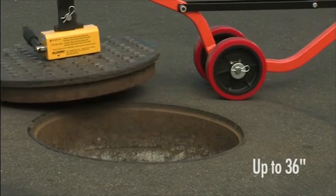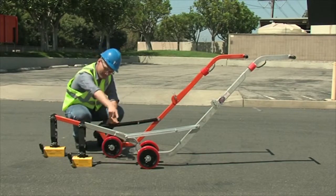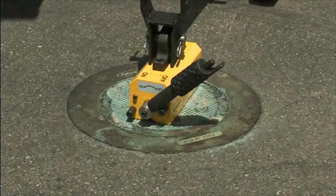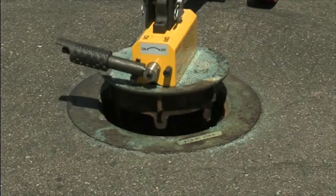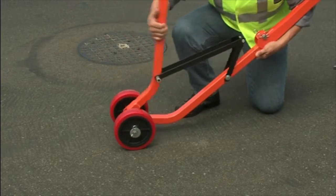The magnetic manhole lid lifter can remove covers up to 36 inches and is available with a less expensive steel dolly or a lighter weight aluminum model. Both dollies can accommodate a 300 pound or 600 pound lifting weight. The unit is also capable of removing different sizes and shapes of lids, making it a great investment. Plus, it's collapsible for easy storage and transportation.